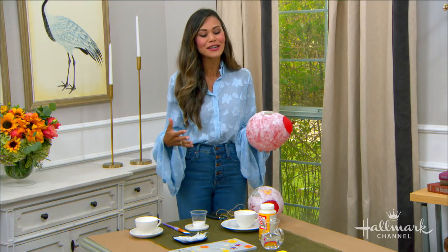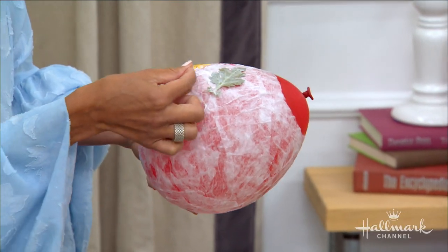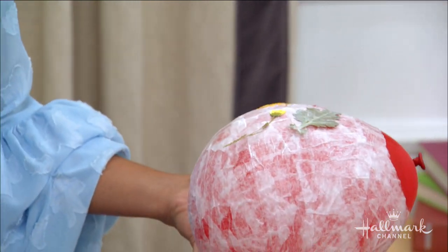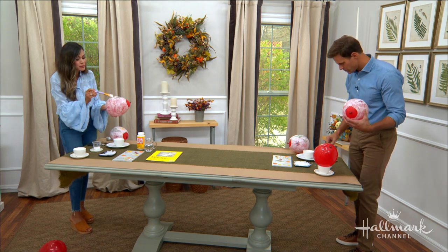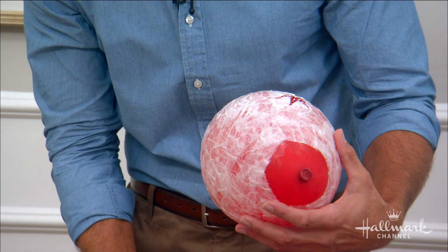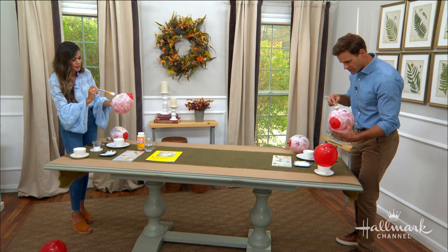If you are using leaves from your backyard, you'll want to press them first. The best way to do that is to press them between heavy magazines or heavy books, just to dry them out a bit and make them easier to curve around the lantern.